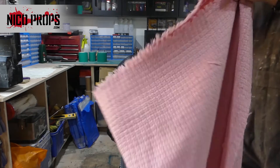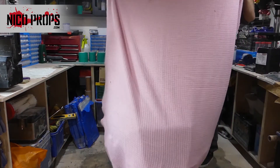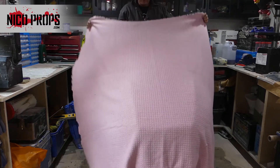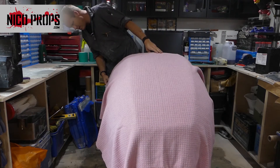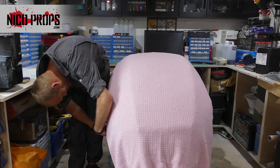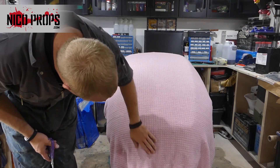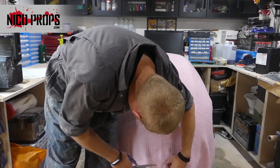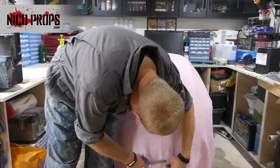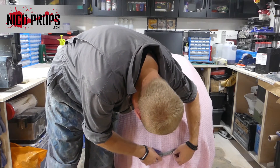This is the material I got from Fabricland in Brighton — it's a pink woolen-type natural material. It has to be a natural fiber; if you use something like nylon it could melt, and I didn't want to run that risk. So I'm going around and getting rid of any little threads that are poking out — I don't want those in there.